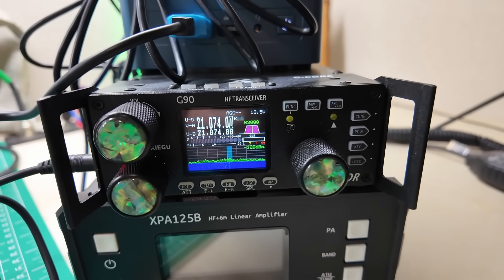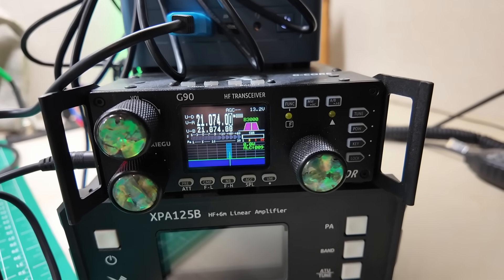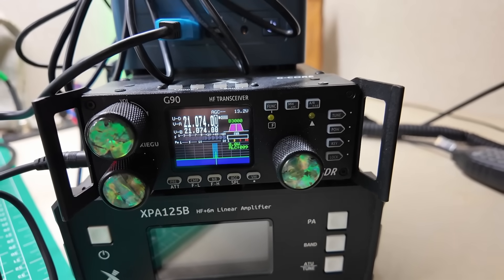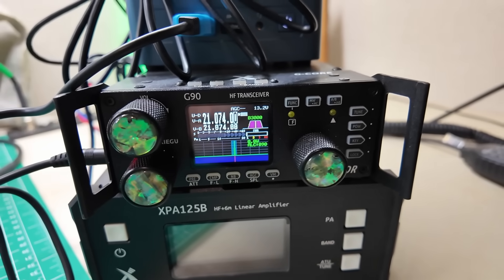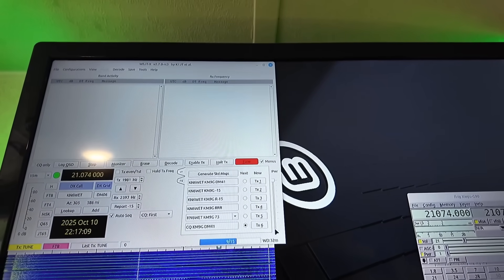Freshly back from a firmware update, no changes to the computer have been made. Let's take a look at where our ALC level sits now. Let's hit tune and see what we get. We're at an ALC of 009 and zero watts out. Now let's change our power levels on the computer. You can see we've got a red signal, 79 ALC, and still zero watts out. 90 is as high as I can get it — I'm currently maxed out on the power slider. So we've got some work to do.